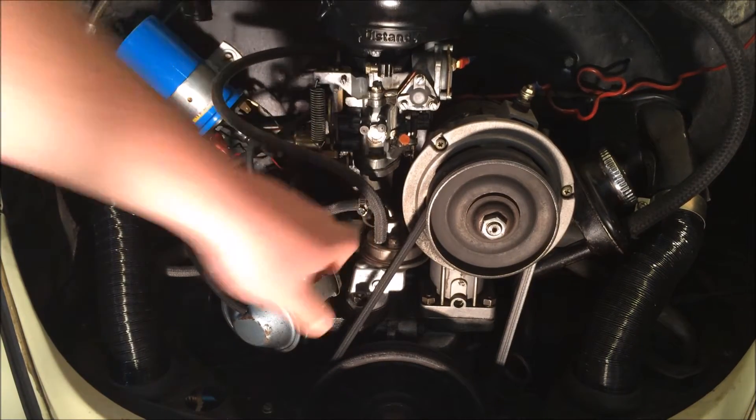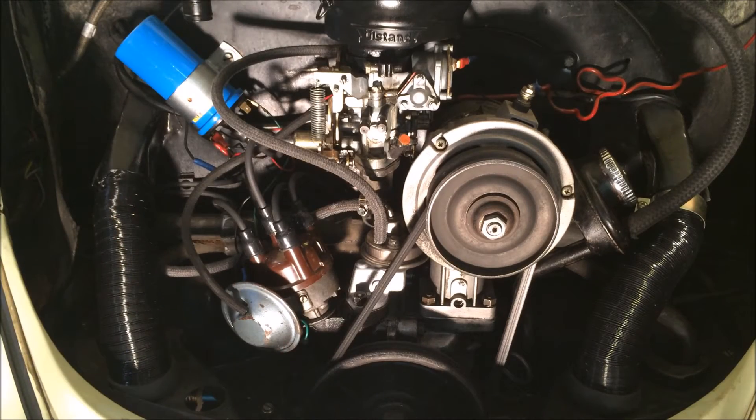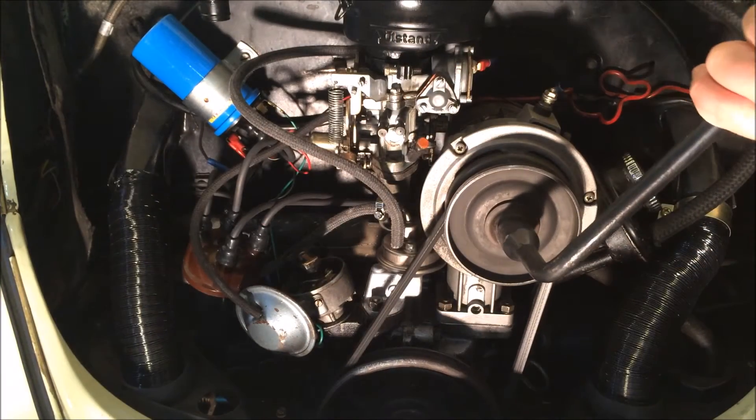The first thing you want to do is take the distributor cap off so that you can see where the rotor is pointing. You want to make sure that the rotor is pointing to cylinder 1. First, take the two clips off the side of the distributor cap and pop it out of the way.